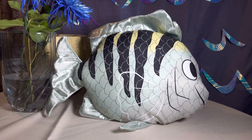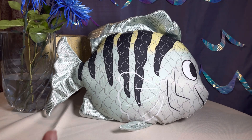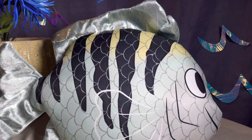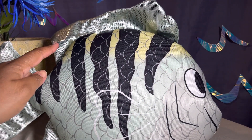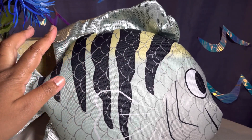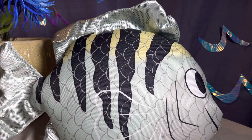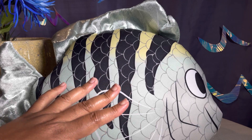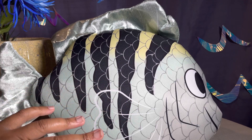Now let's get into some details about this pillow. The main fabric for Flounder is kind of like canvas — it's a synthetic fiber. As far as the coloring for this live-action version, it's mainly a light gray, and on top there's a light tint of yellow, and under that yellow there is an even lighter tint of blue. It's reminiscent of Flounder from the animation.